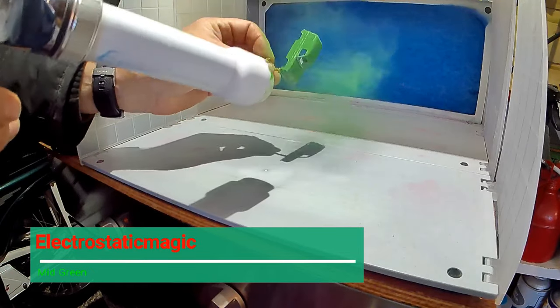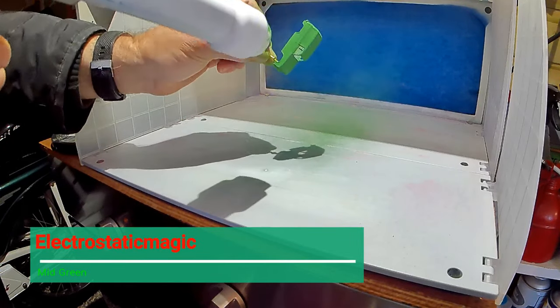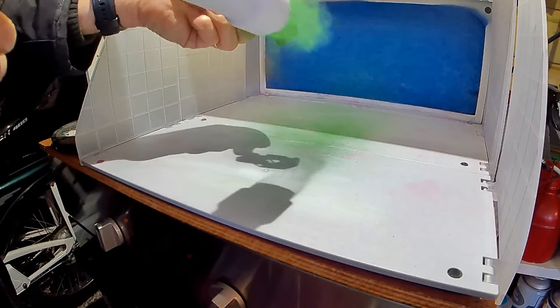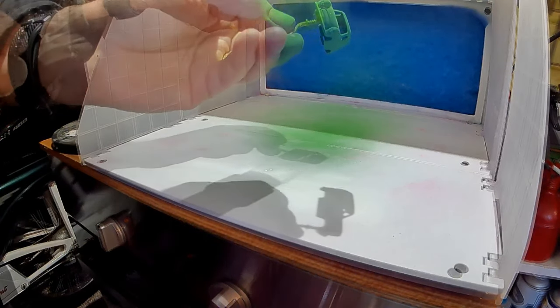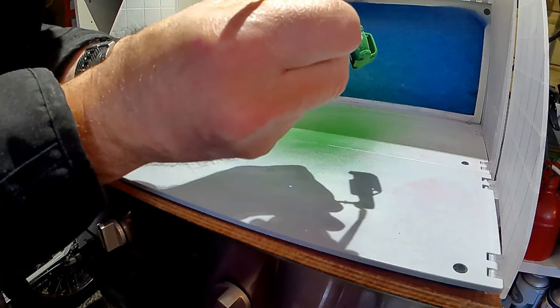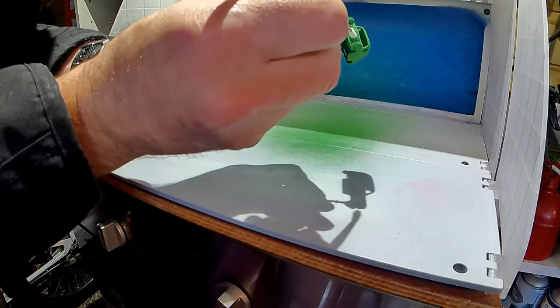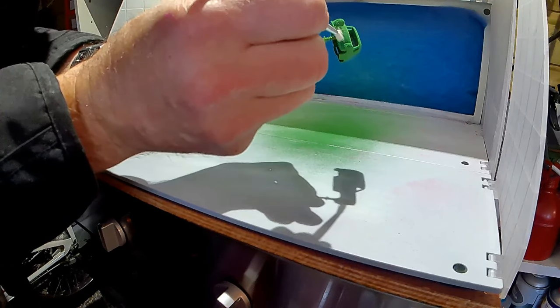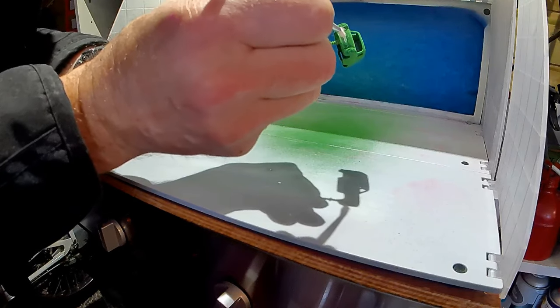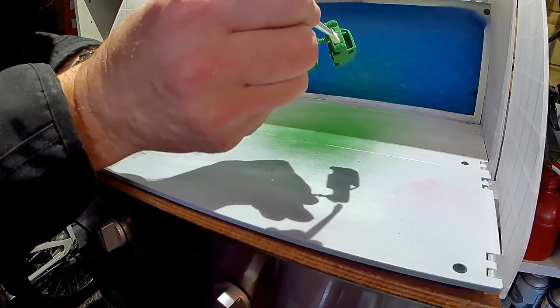After another quick rub down with some acetone, we start with the powder coating using an electrostatic magic mid-green. And this is another little trick I've just learned over the last few weeks — just use a little paint brush to dust out the grill slightly, so you don't lose any detail when you're doing the chrome paintwork later.